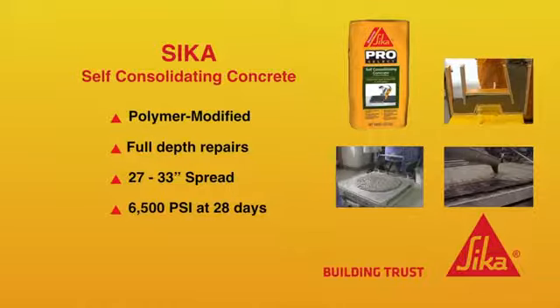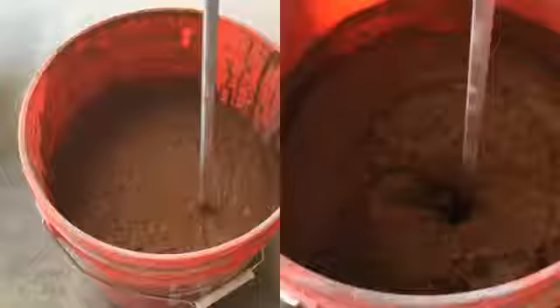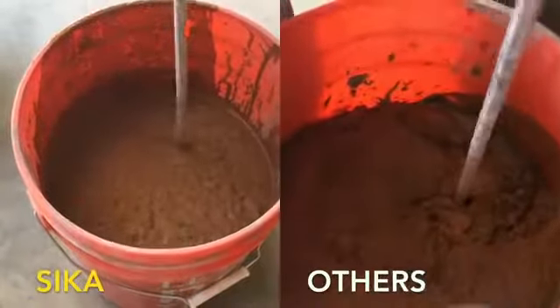Today we are demonstrating the capabilities of Sika Self Consolidating Concrete by creating a concrete countertop. We put it to the test alongside a typical countertop mix that is used commercially.